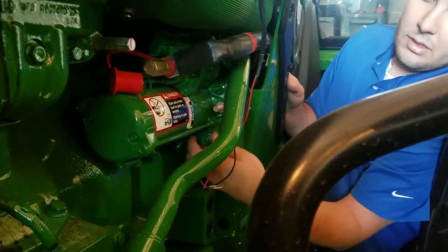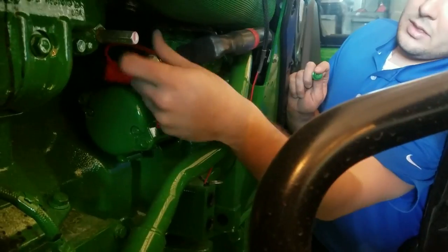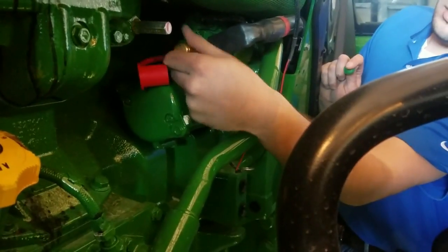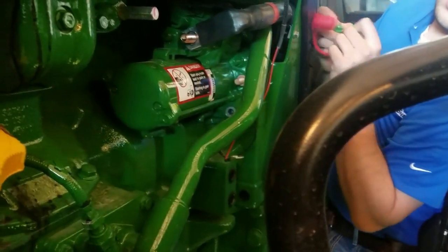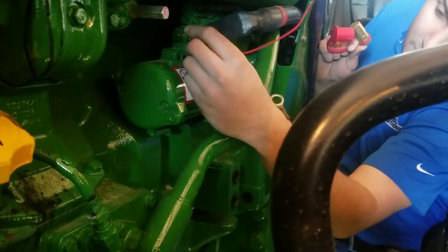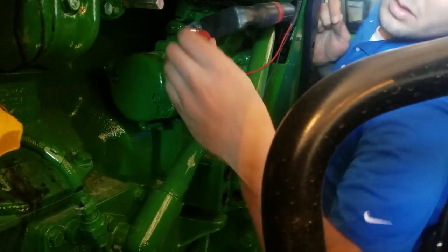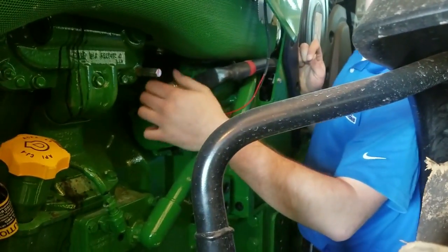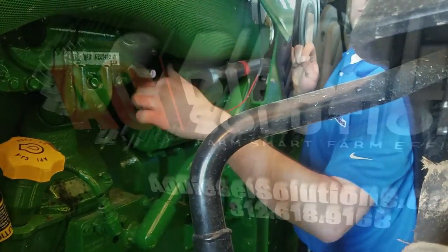So we've got these loose, we'll go ahead and remove these. We'll put everything back together and finish the install process for this JD 2804F module on this 9-liter tier 4 final tractor.